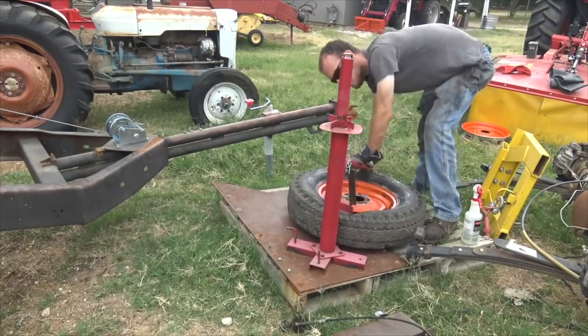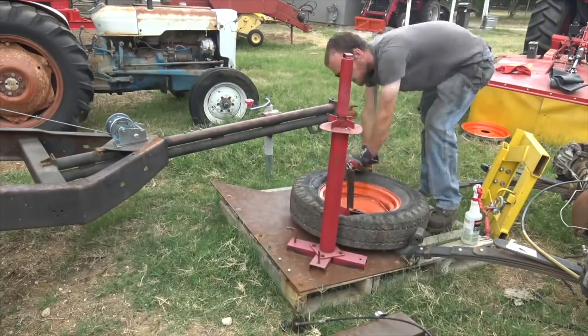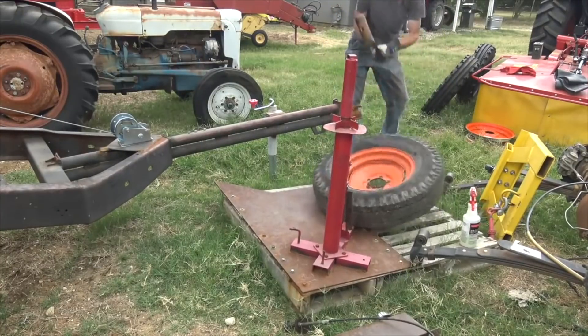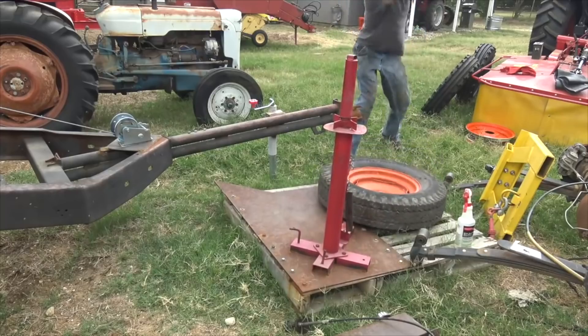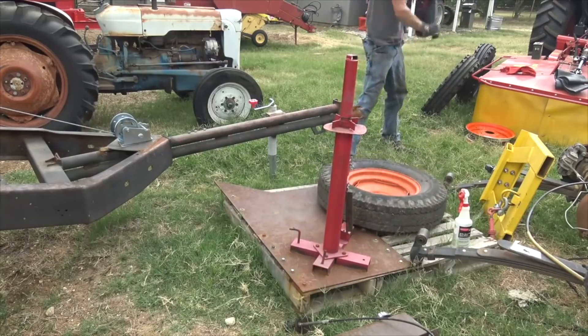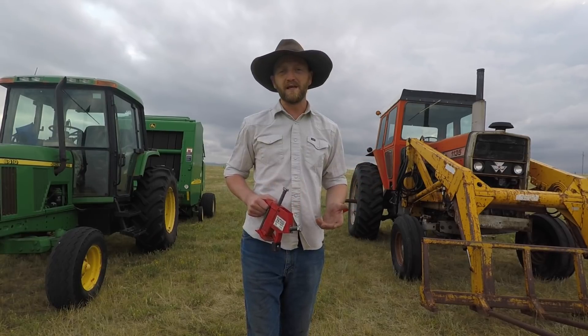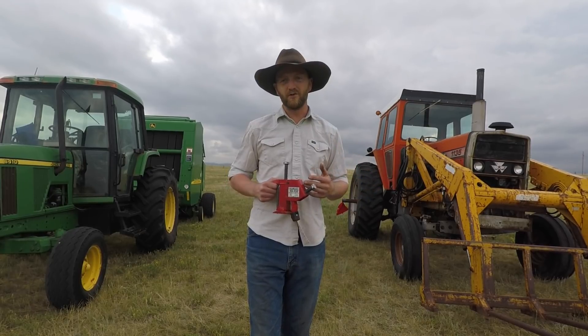Chucky was kind enough to allow me to use this clip from his video not long ago where he was working on his new-to-him Allis Chalmers. There's a link to that video down in the description where you can go check out his channel. But as you can see right here, those tires are a major, major pain to break the bead — you guys have seen how difficult it is to do this without the bead breaker tool.